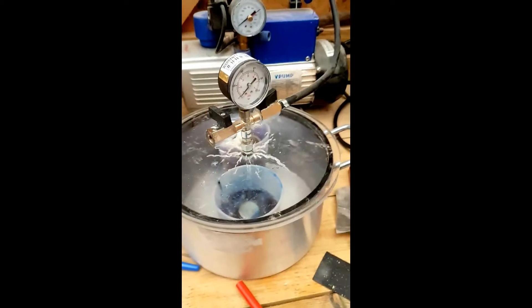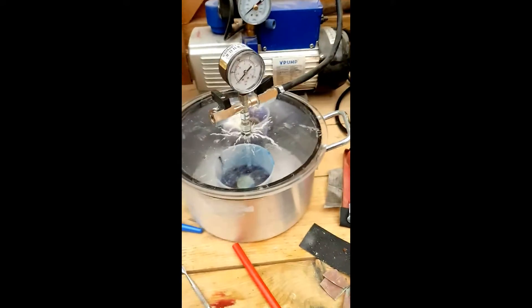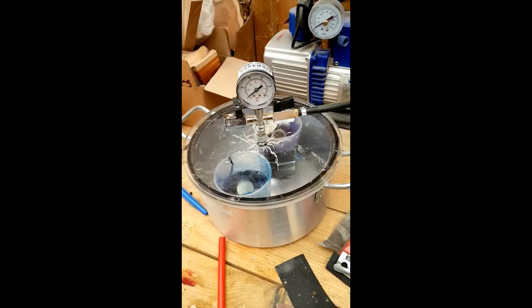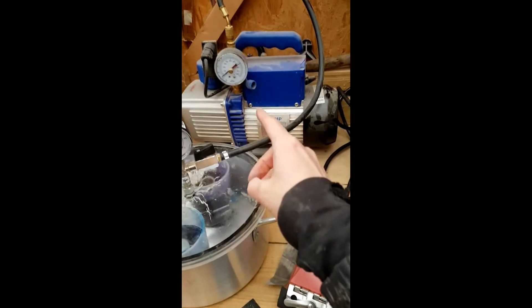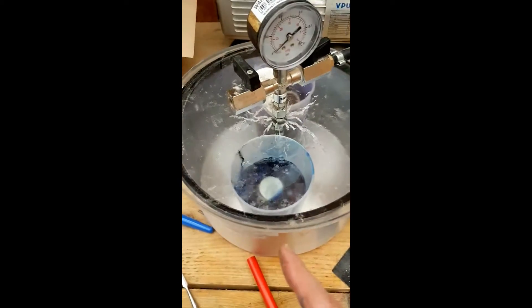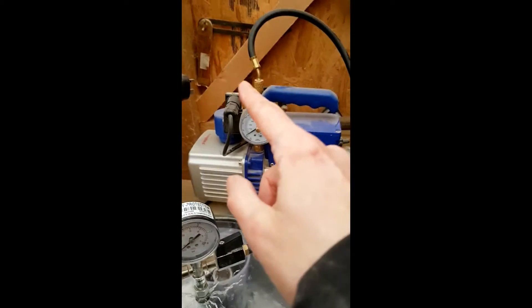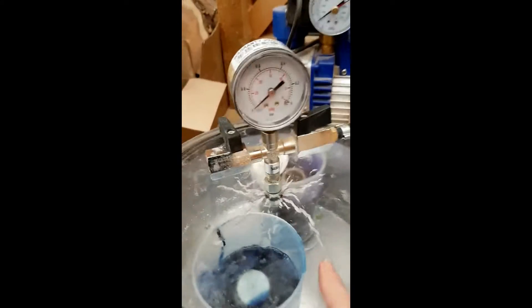Somebody was asking me for a bit of an overview of the equipment that I use to cast the resins and for stabilising wood. This is my system. I've got the vacuum pump there and I've got a small vacuum chamber here. As you can see I'm stabilising wood at the minute and it connects through the tube into here, and then that closes off so that it vacuums all the air from here.